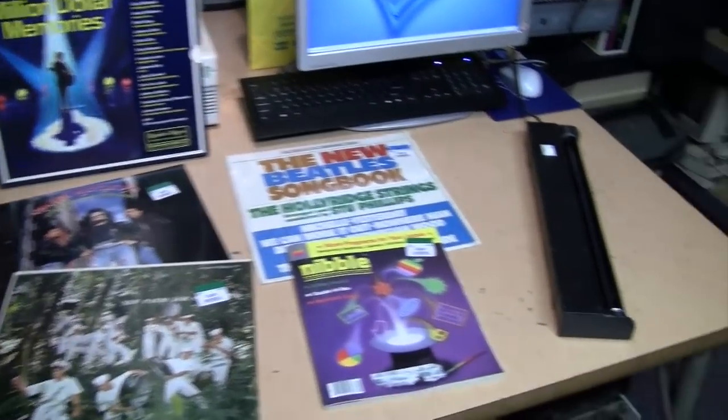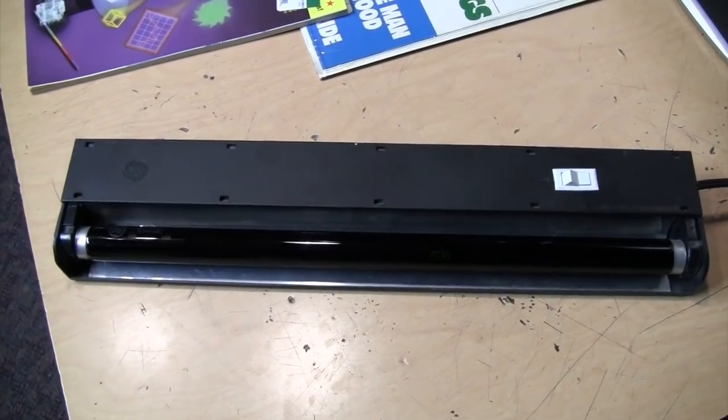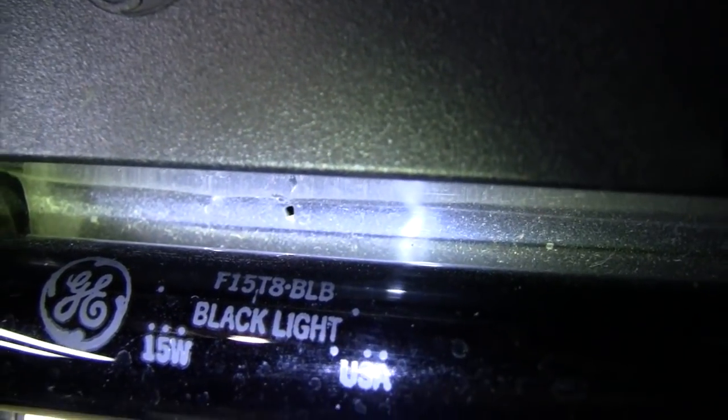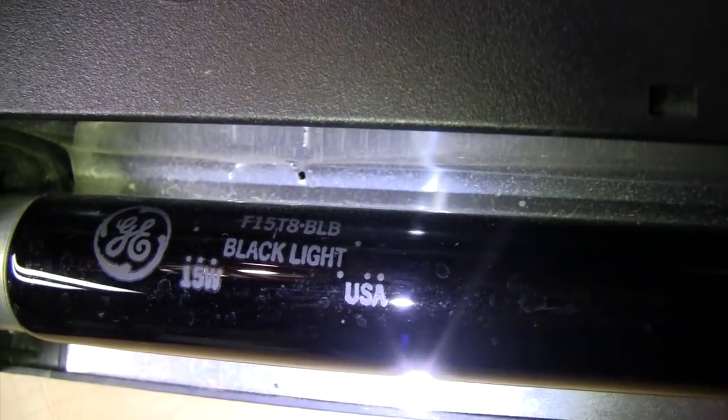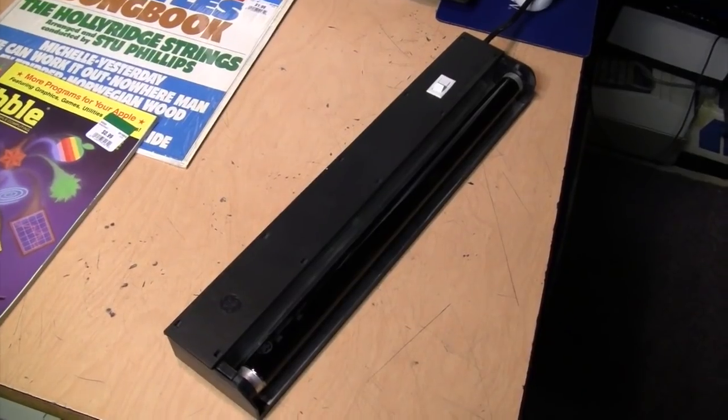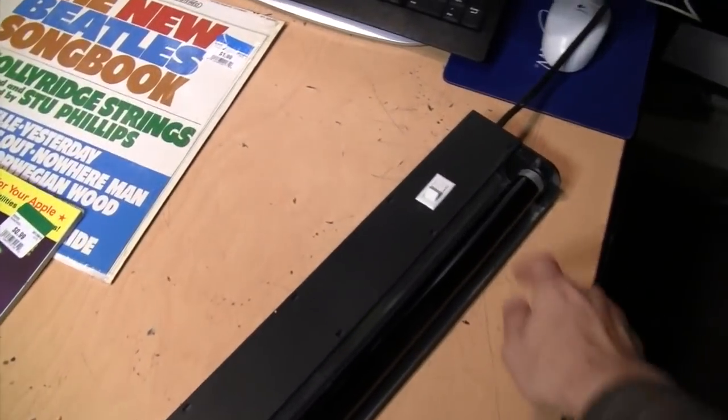Along with all this I got a black light — it's by General Electric, both the bulb and fixture. It's an F15T8 15-watt black light bulb made in the USA. No serviceable parts inside and it works fine. It's a preheat fixture.